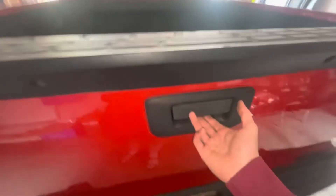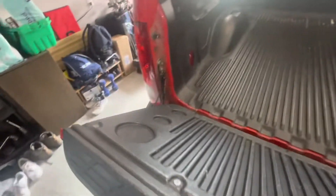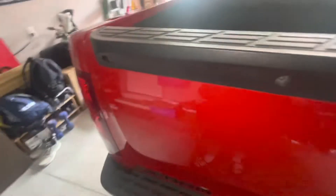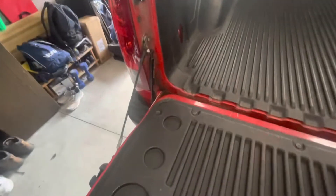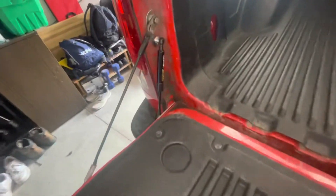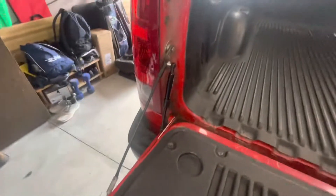Let's close the tailgate. Okay, closes fine. Let's open it. Wow, look at that — that's actually amazing. One more time. It's amazing. I'll leave a link in the description. This isn't sponsored or anything, this is just me spending money I don't need to spend — but it's amazing.